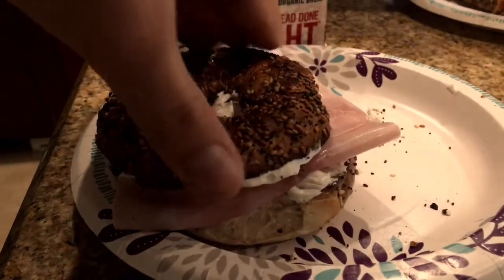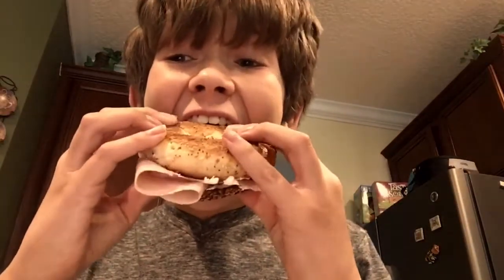Well there you have it folks, that's how you make a delicious everything bagel sandwich. I forgot to mention to add a little bit of salt. There you have it — that's how you make a very simple and delicious everything bagel sandwich. I hope you enjoyed this video of Antonio's Kitchen. If you did, please subscribe to Ironix. I'll see you later.